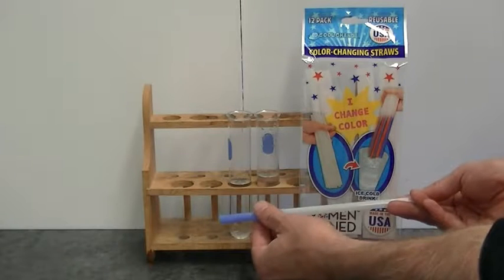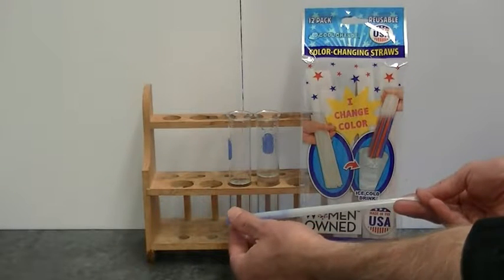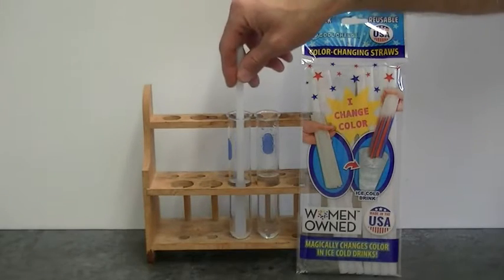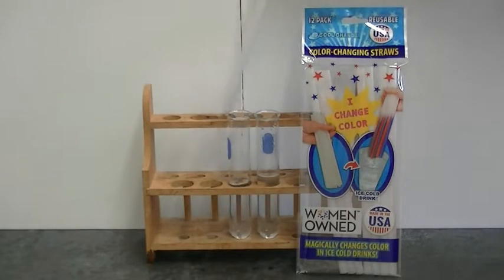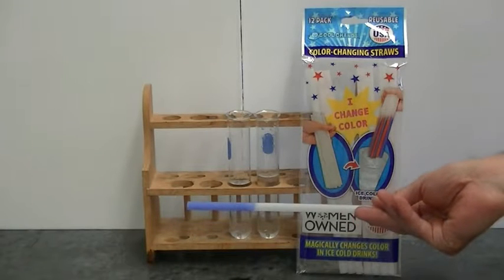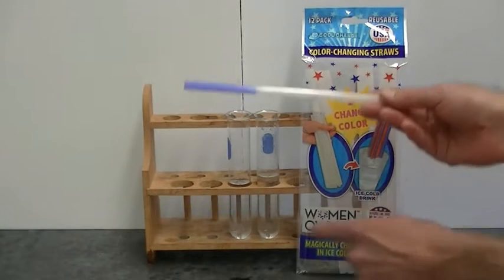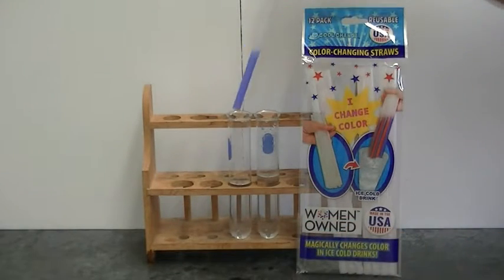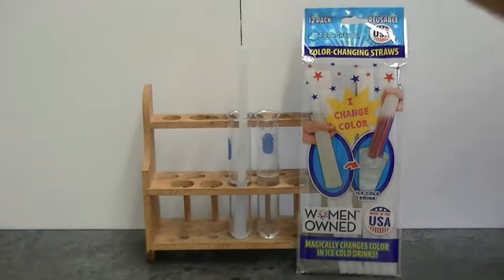You can tell that this is happening very quickly because that temperature is really cold as I feel it. I know that acetone evaporates very fast. As it evaporates off the surface of the straw, the temperature of the straw drops. Now of course the acetone here is room temperature, so when I replace the straw, the color disappears. The straw is no longer cold.